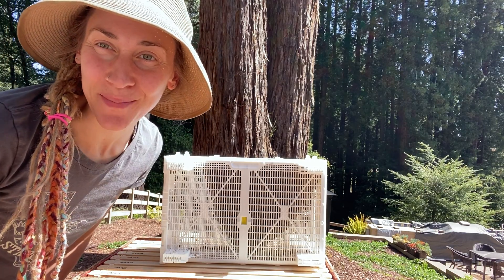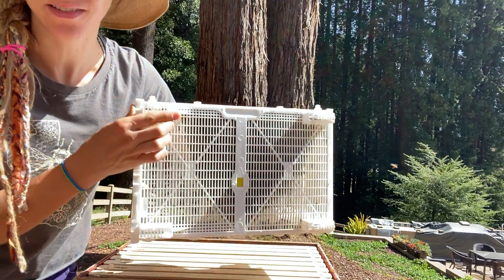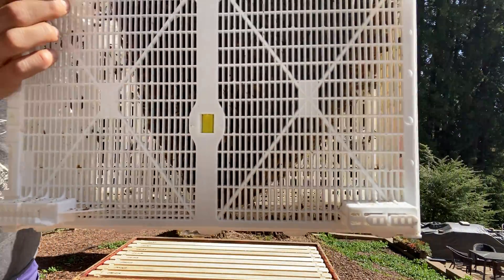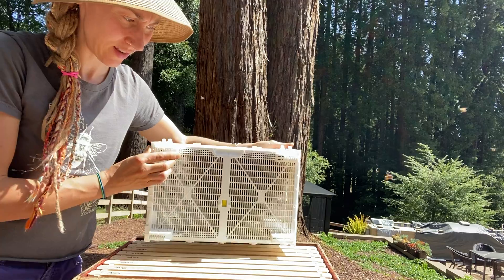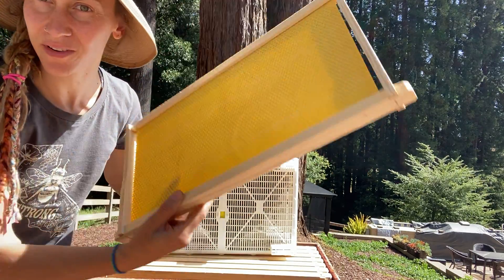Hi, Emily here with Santa Cruz Bee Company. Today I'm going to show you guys how to do a package installation. We've got our three pounds of packaged bees in here and we've got an 8-frame Langstroth set up with frames with foundation.